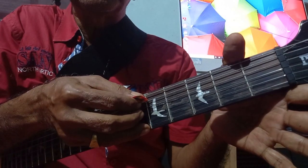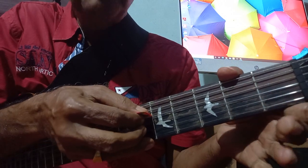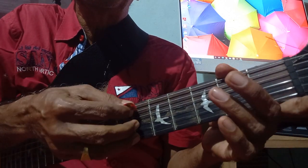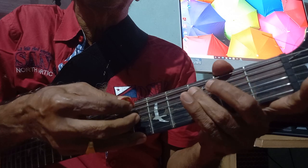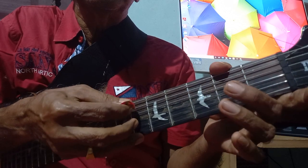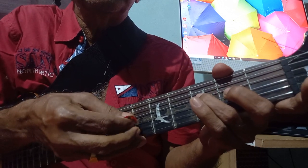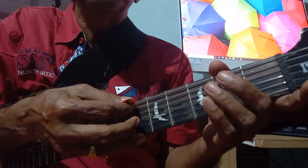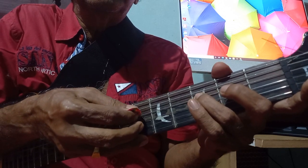5th string open, 5th string, 5th string 3rd fret, 5th string 4th string open, 5th string open 3rd finger 4th string open, 4th string 2nd fret, 4th string 3rd fret. 3rd string open.